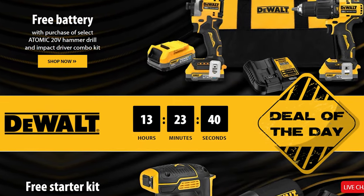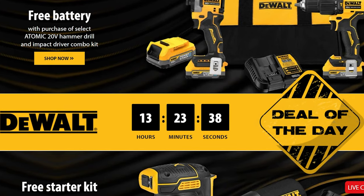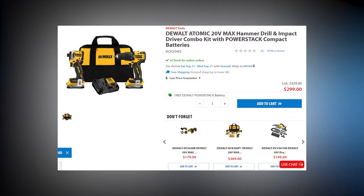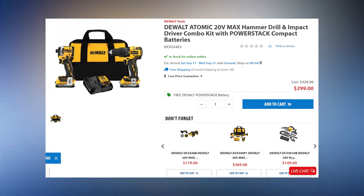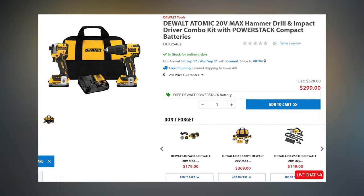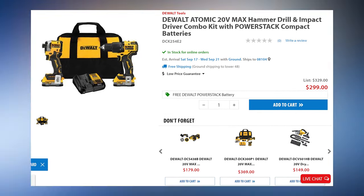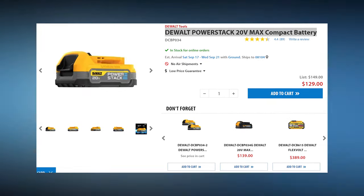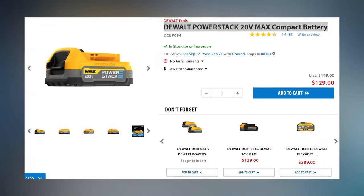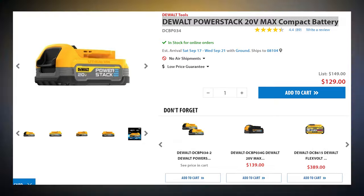Link is in the description to follow along and get all the savings. First up, we have the DeWalt Atomic 20V Max Hammer Drill and Impact Driver Combo Kit with PowerStack Compact Batteries. Those stacked lithium batteries are the newest battery technology to hit the tool industry — if you want to find out more about stacked lithium, you can go to this video right here. For the next few hours when you buy this kit, they'll throw in an additional DeWalt PowerStack 20V Max Compact Battery, and that's DeWalt's way of sweetening up the pot and getting their battery in your hands.